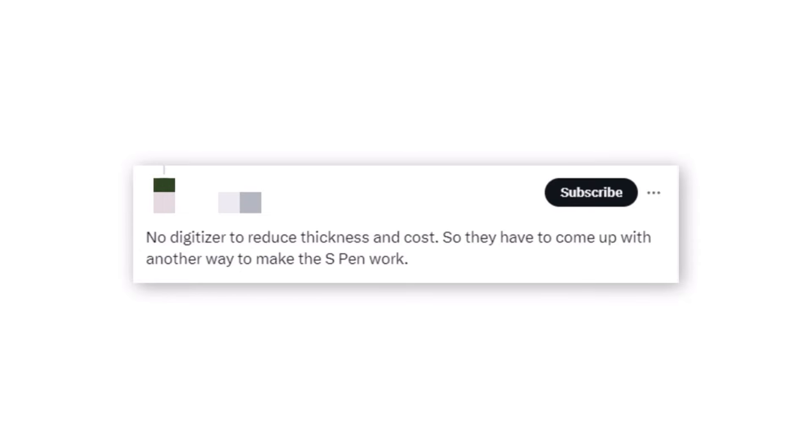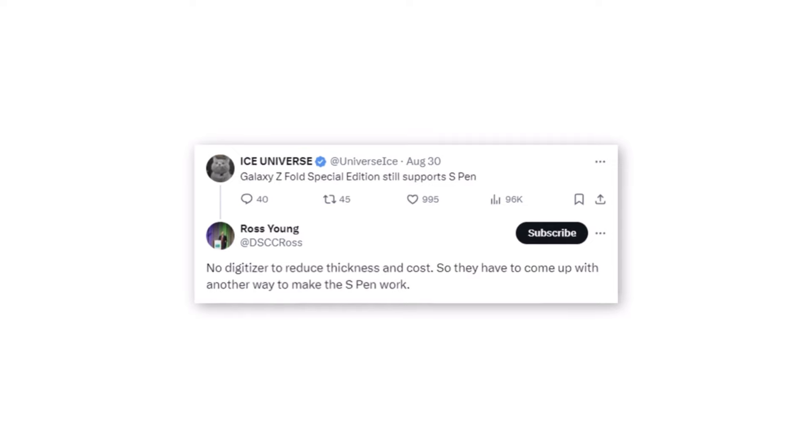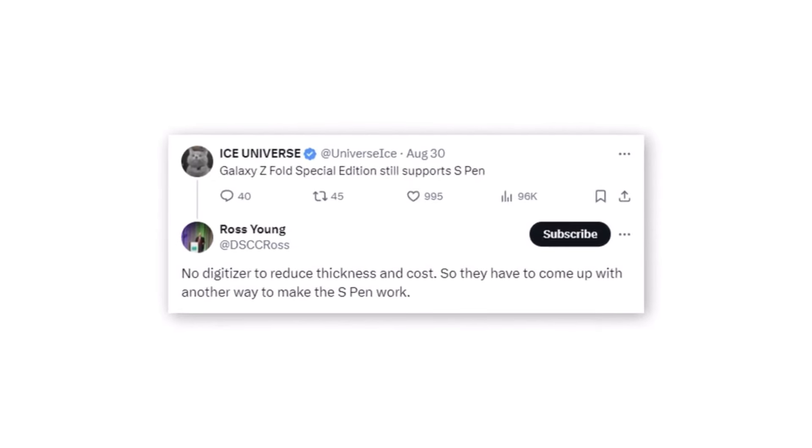Initially, reports indicated that the Galaxy Z Fold Special Edition would forego S Pen support, a move that seemed aimed at reducing production expenses. This decision left many fans disappointed, as the S Pen has become an iconic feature in Samsung's lineup of premium devices.